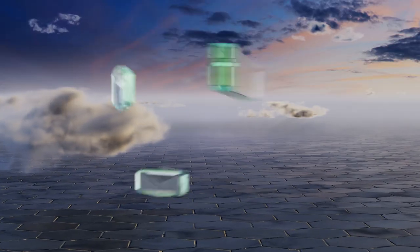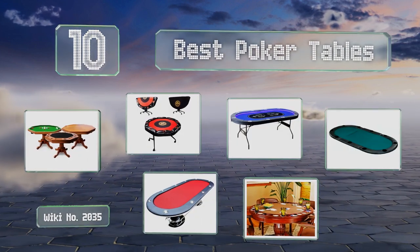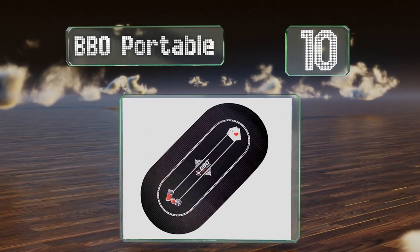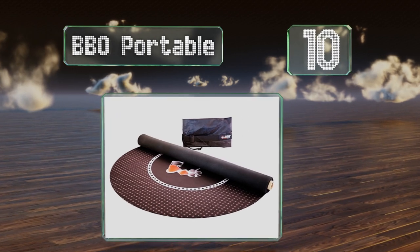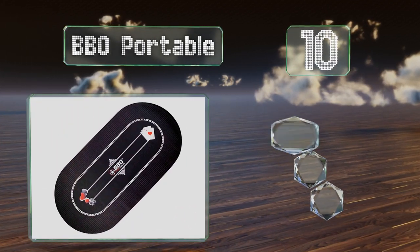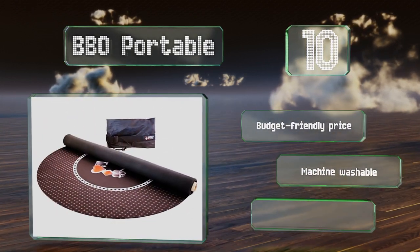EasyVid presents the 10 best poker tables. Let's get started with the list. Starting off at number 10, the BBO Portable will work on any rectangular surface 70 inches long or longer. It's a sleek foam mat with a slip-resistant rubber underside and can be unrolled quickly and rolled back up when you finish playing.